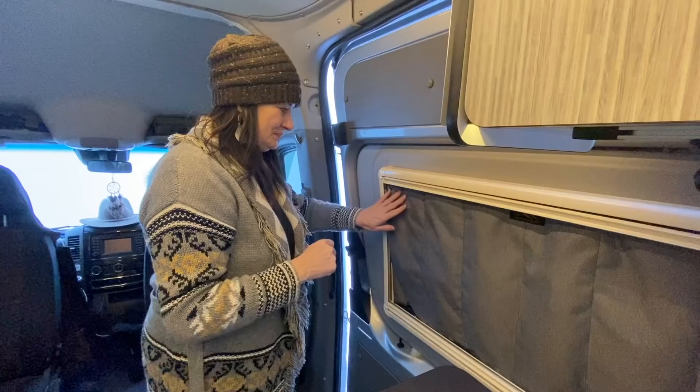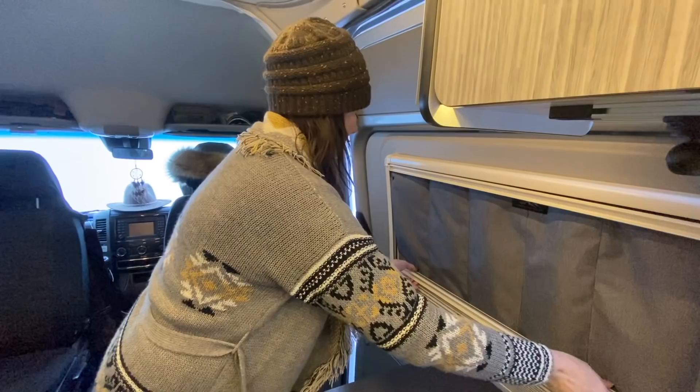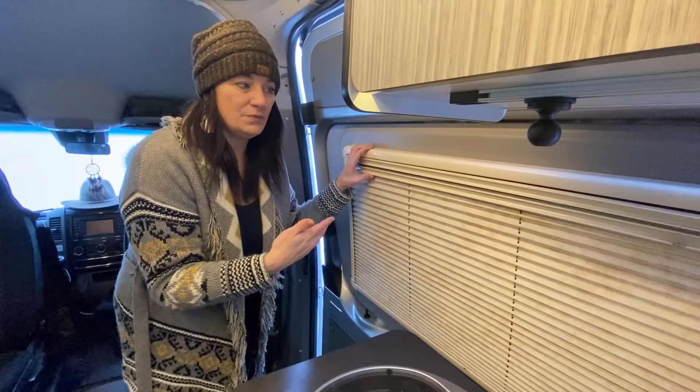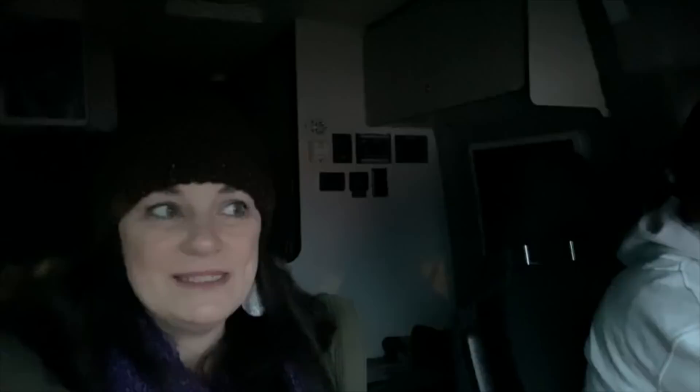We love Overland Gear Guy's stuff — it's made in the USA and he's a great guy to work with. I also want to show you the slider door window pillow. We put it in, pulled the shade up, and we accidentally left it in while driving. The window rattle has been something we just haven't been able to find a solution for — and with this in place, it's completely gone. Listen — nothing back there, just a tiny bit of wind noise. No rattle.